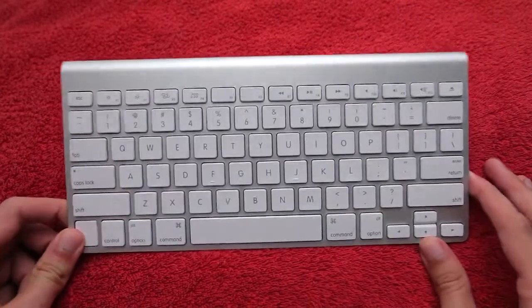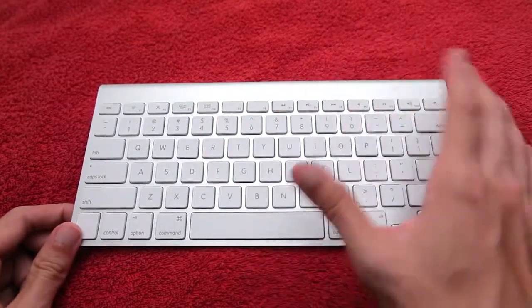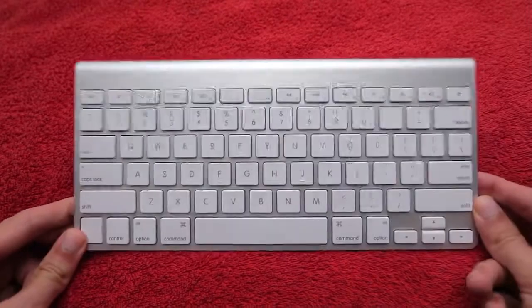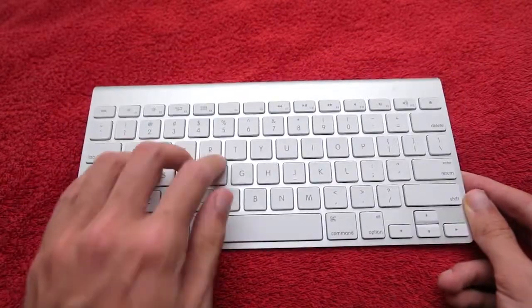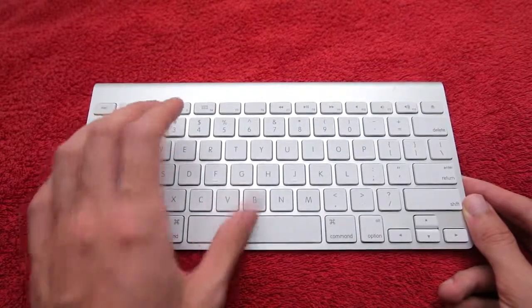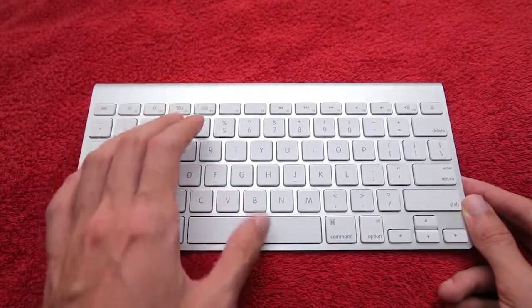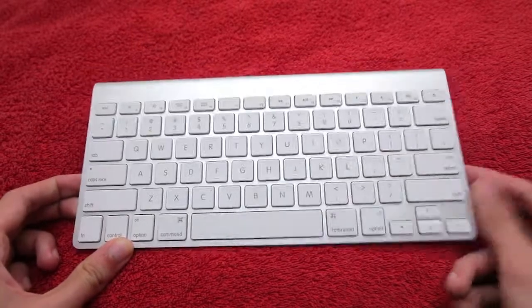I'm going to have to go with the DAS keyboard here. The Apple keyboard is more something I would use if I need to do a quick little thing, a notepad or something. God help me if I'm going to blog on this or game — there's just no response there. It's not far off from pressing an iPad keyboard. I really just don't care for that.